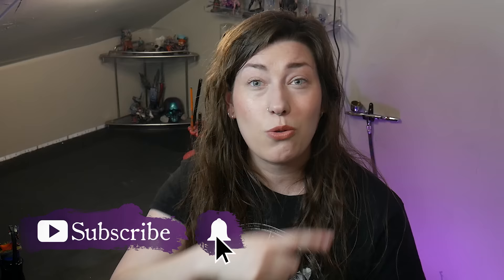Alright, that's it from me. Like, comment, subscribe, and go join me over on Patreon. Thanks so much and I'll see you next time.